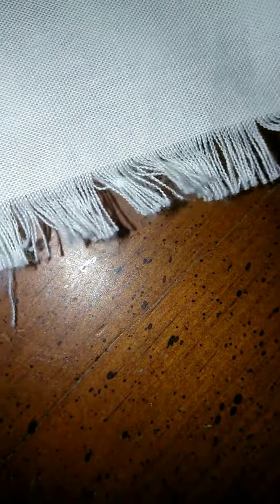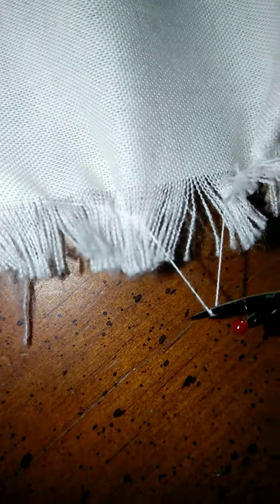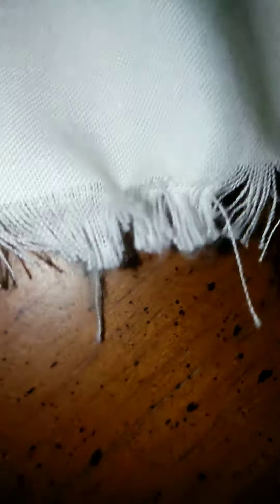You just take out a thread at a time. It's hard to show you guys because I'm trying to record at the same time. But you get one thread — you see that thread? — you keep pulling it. I pop it sometimes so it easily starts to come out.